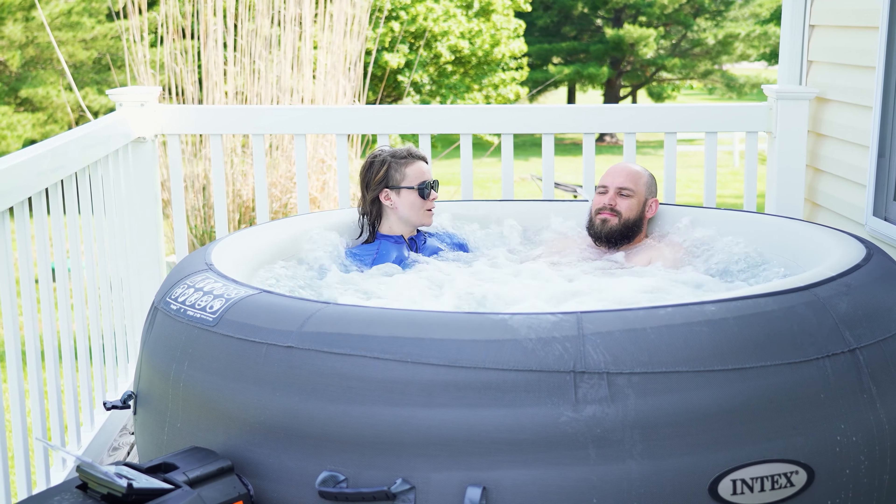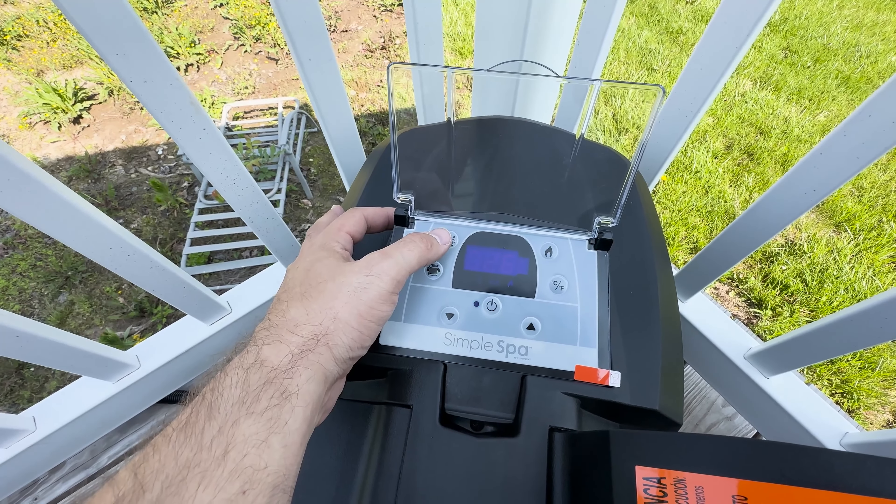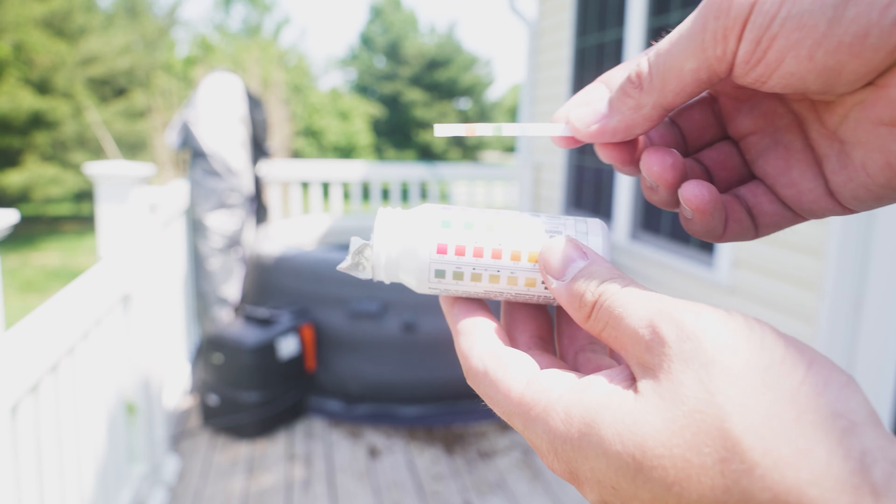The Intex Simple Spa comes with most of the necessary parts and accessories for setup, including the inflatable hot tub cover, filter, pump, control panel, repair patch kit, and it even came with pH balancers. While this hot tub does come with a lot of these extra features, you will need to purchase your own chemicals like bromine, chlorine, etc.